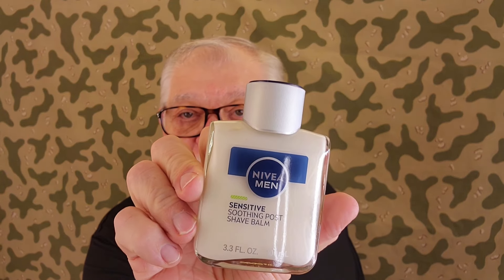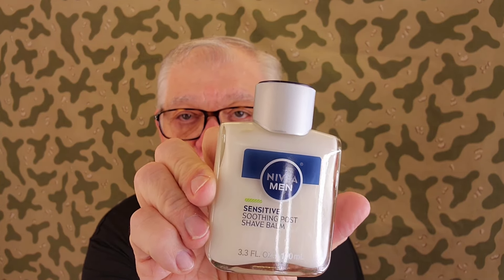You can press that button and subscribe anytime you want. And then we've got our Nivea here — brand new bottle, big and strong — we're going to try that one out.